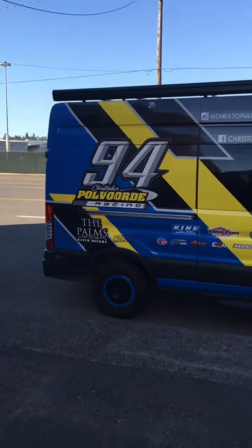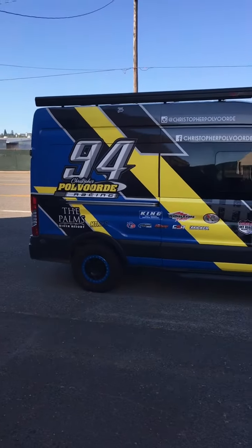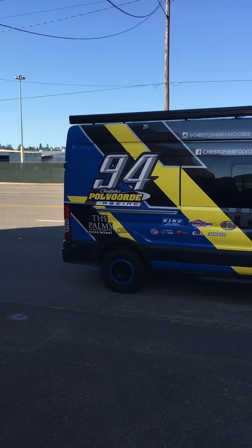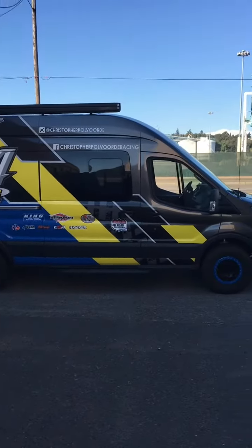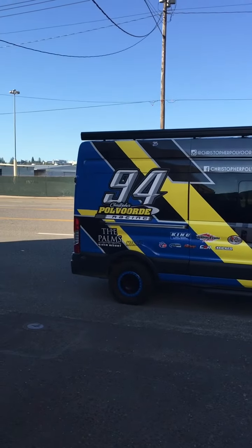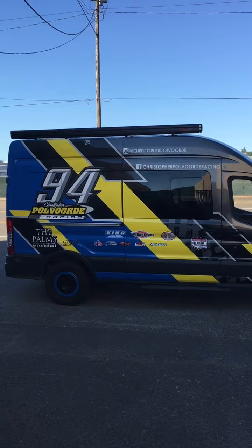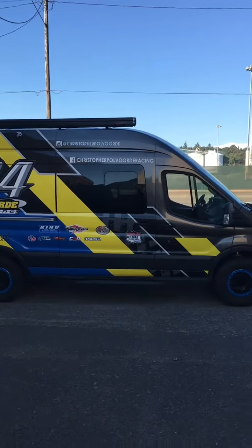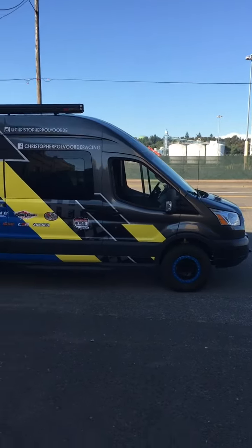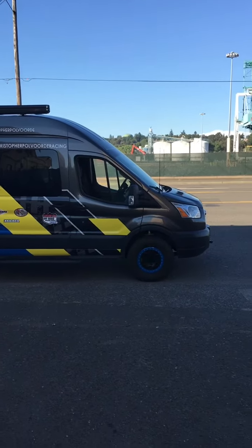Hey guys, John down at Quadvan. Hope you're all doing well. This belongs to one of my customers — his son just turned 18 years old and he runs the Lucas Oil Troll Light Series in one of the stadium trucks. They use this for Baja and chasing the truck around on the courses.